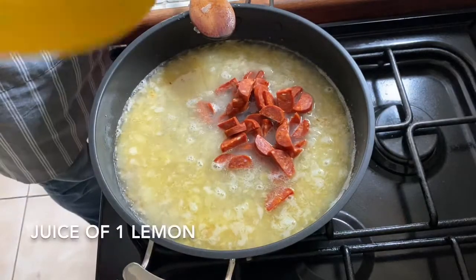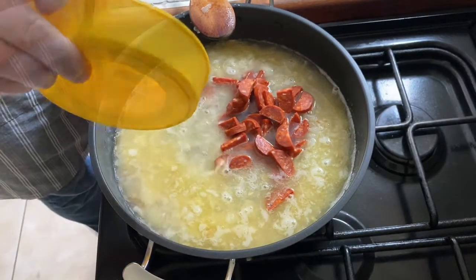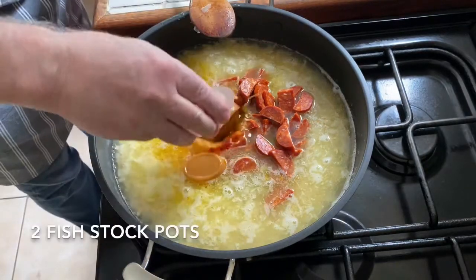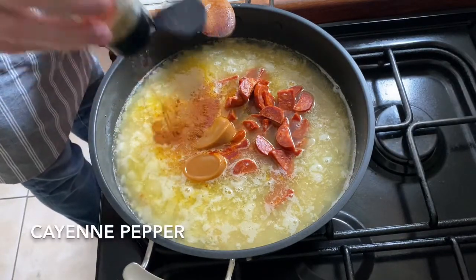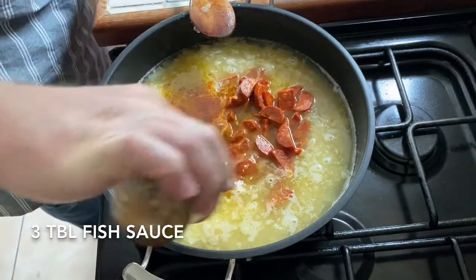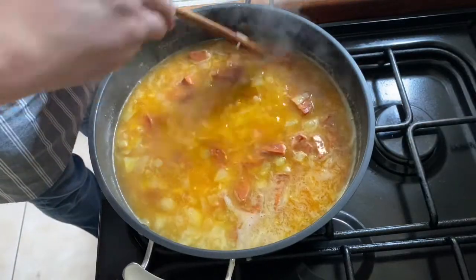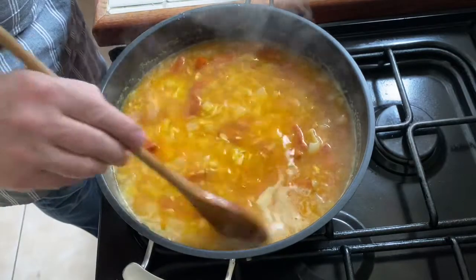The juice of one lemon, saffron, two teaspoons of cayenne pepper, and fish sauce. You can see instantly that everything in there is making it nice and yellow.